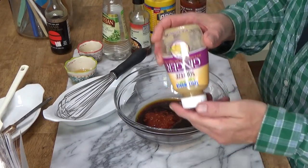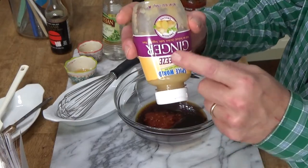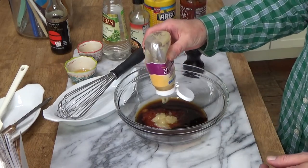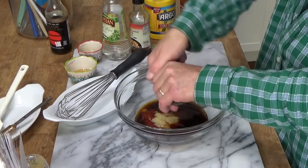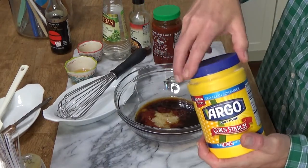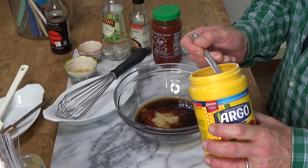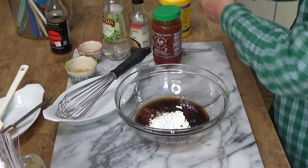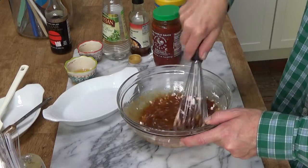We need 1 tablespoon of fresh minced ginger. I take the easy route and buy ginger already minced in a little squeeze bottle. That's 1 tablespoon. We also need some grinds of black pepper and 1 heaping tablespoon of cornstarch. What the cornstarch does is make the marinade cling to the chicken, or whatever you're marinating. Just give everything a good whisk and make sure all of the cornstarch gets blended in.